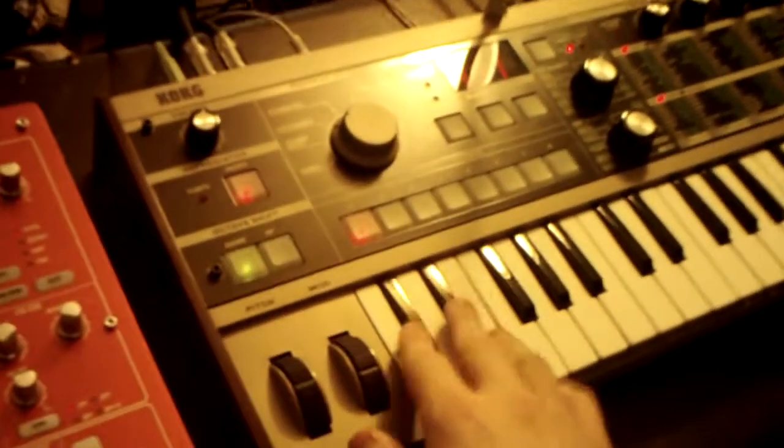It uses tubes. And it can act as a sequencer through MIDI for my synthesizer, which is awesome, because now I can finally put this thing to use.